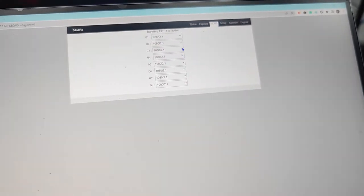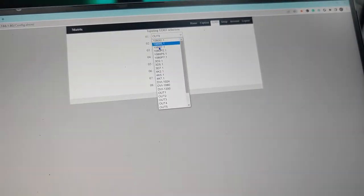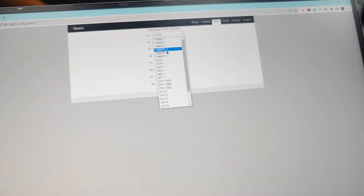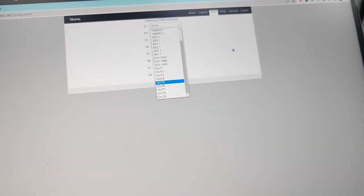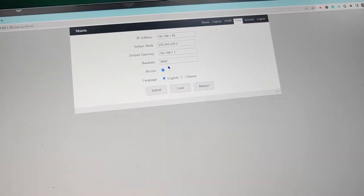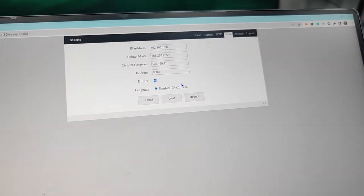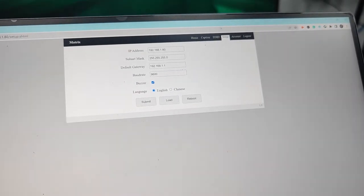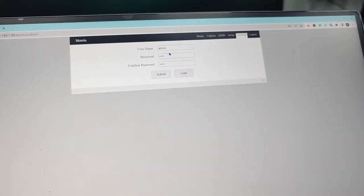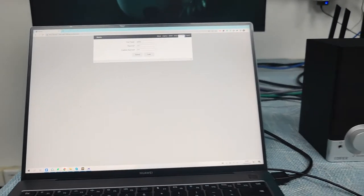We also have the EDID tab, where we can set up the EDID for the eight inputs, including using built-in EDID or reading from any of the nine outputs for each input. The Setup tab lets us configure the IP address and toggle the beep sound for switching. We can also choose the language — English or Chinese. The Account section is for changing the username and password, and for logging out.